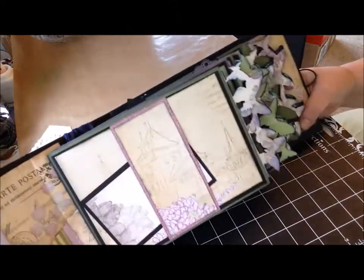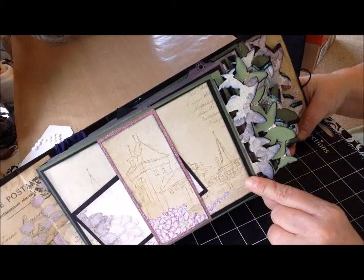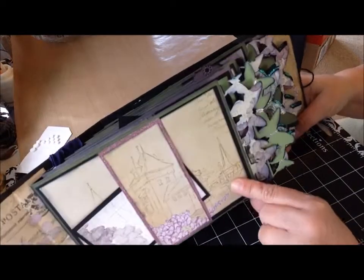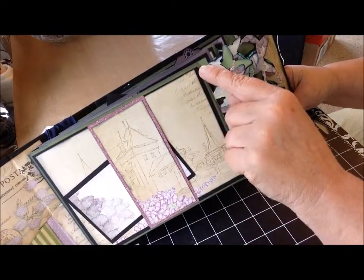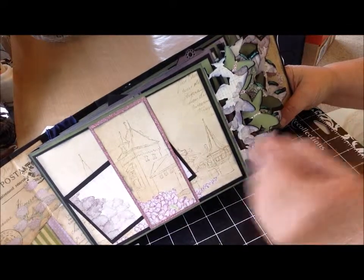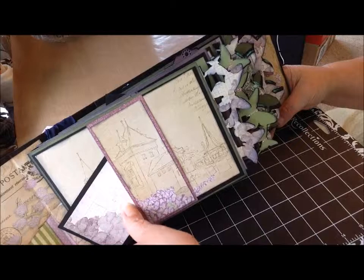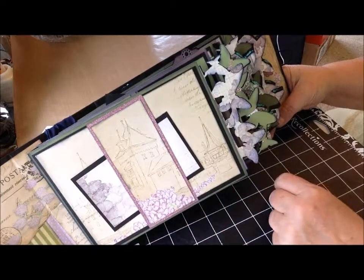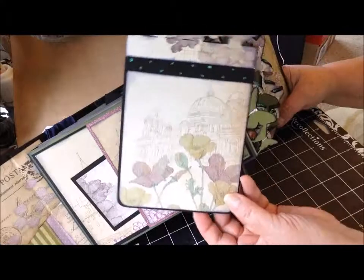For the pockets, instead of using envelopes, I just created pockets myself with paper from the cardstock pad. I didn't use all the same color — I used green and then like an aubergine, darker lavender color. The first page is just a belly band with a little journaling card slipped in it, with plenty of room to add some additional photos or cards. For each photo mat in the pockets, I used the paper in the selection.